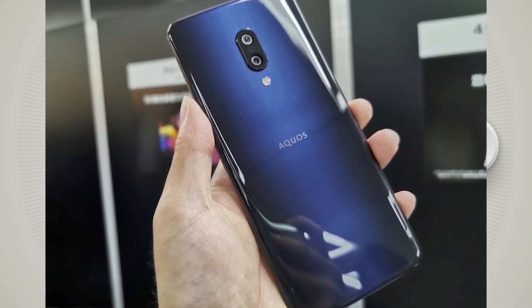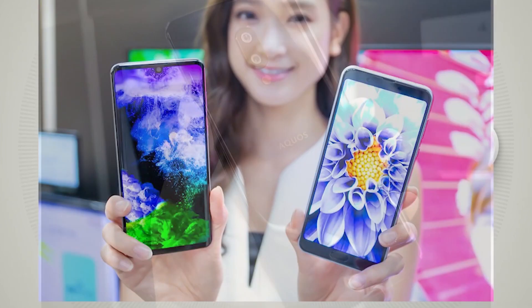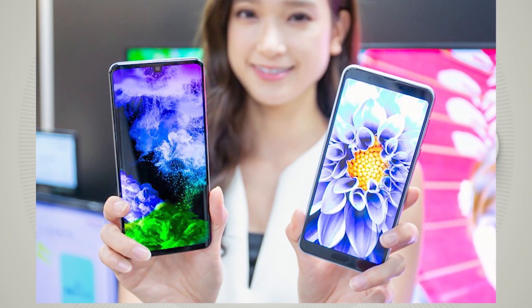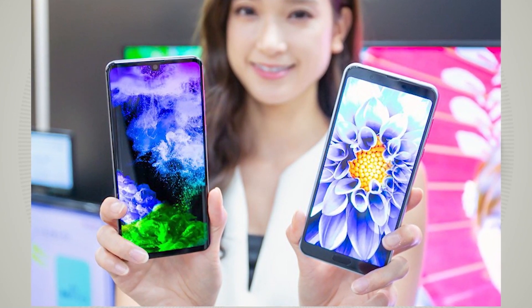The Sharp Aquos Zero 2 features the same battery size as the Aquos Zero — a 3130mAh battery — which is less by today's battery standards. This is partly the reason why the phone is so lightweight.